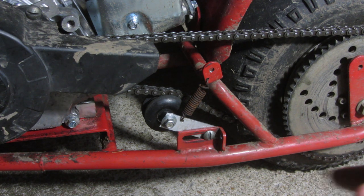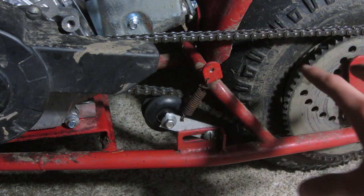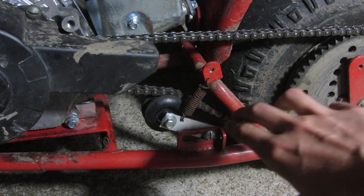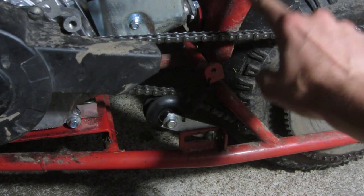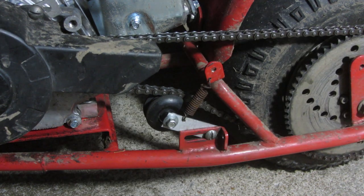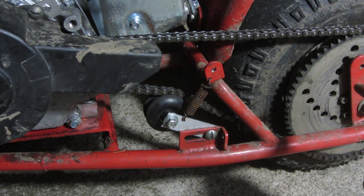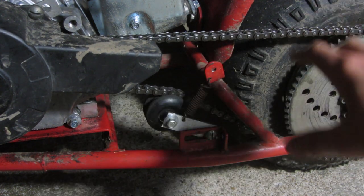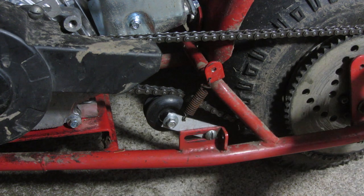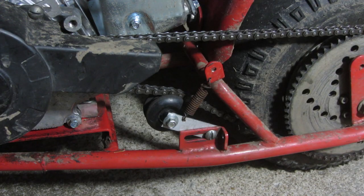The regular chain tensioner just doesn't have enough adjustment, so what I thought of doing is making a spring chain tensioner so it always stays tight — not too tight, just at the perfect tightness. As you can see it moves, so if something were to get in the chain it would slacken off to let that pass through, but you still get full power because the top part of the chain is what's tight when you're going forward, not the bottom.